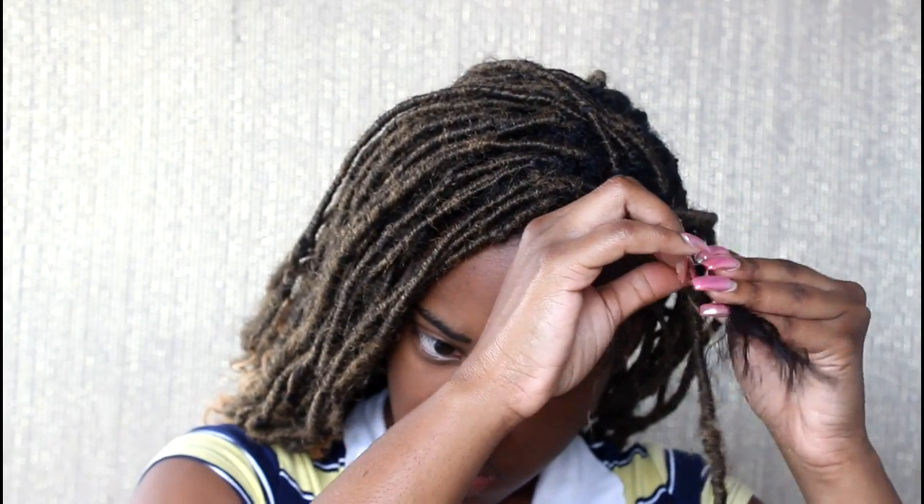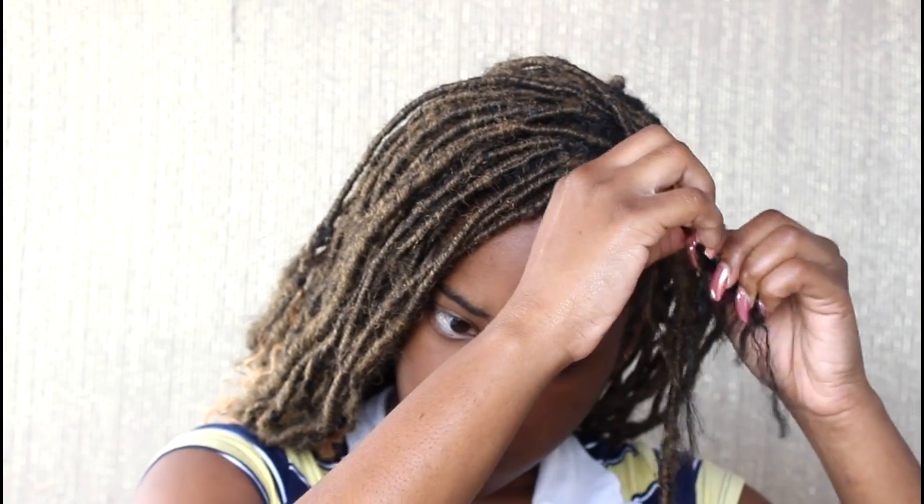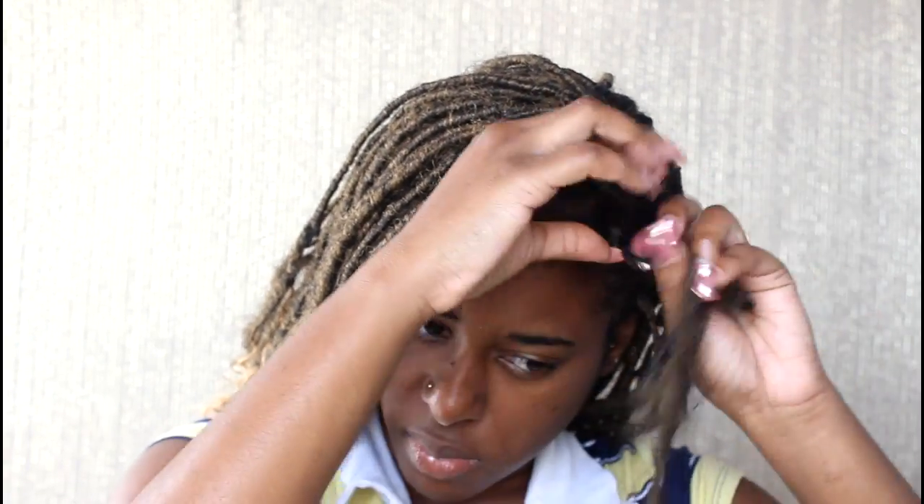This will help with removing the entire Goddess Lock. And this is one Goddess Lock done — a million more to go.